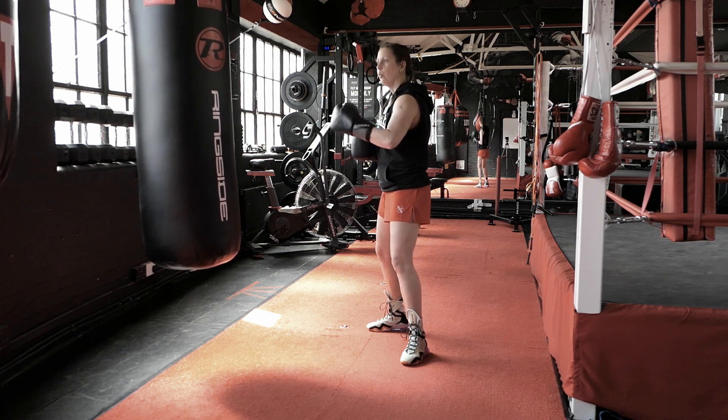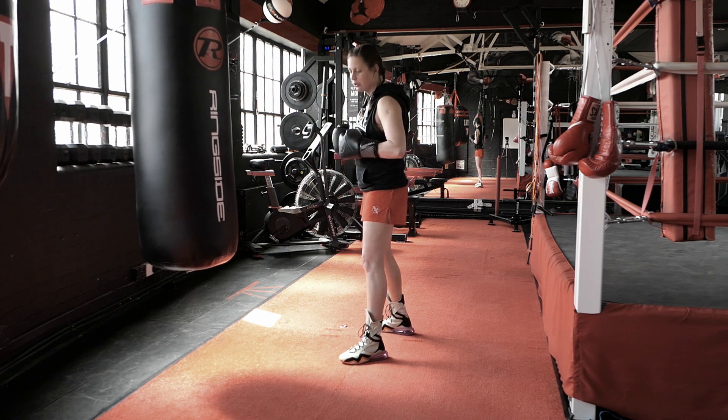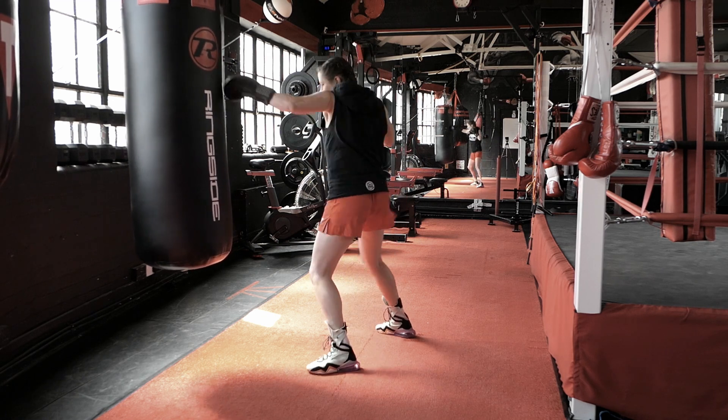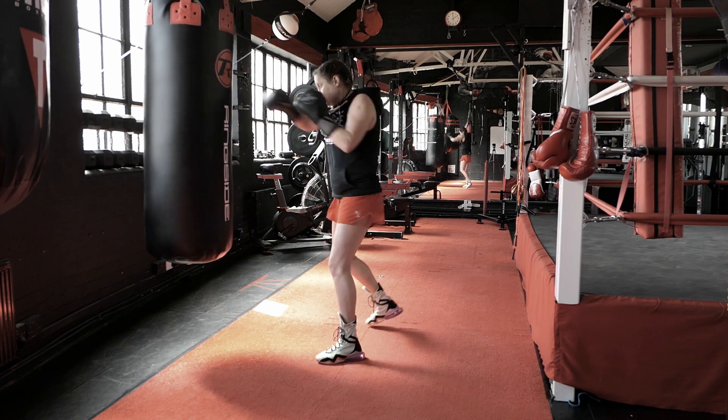That means one-two equals one rep. I'm gonna step in strong for that one-two. When I'm throwing power shots, I like to go full body, so take that step in — one-two, strong.